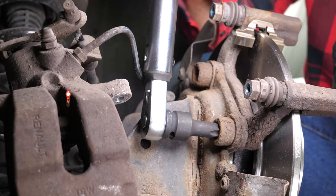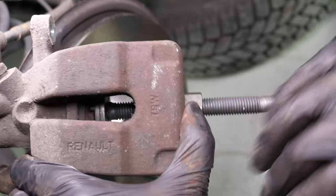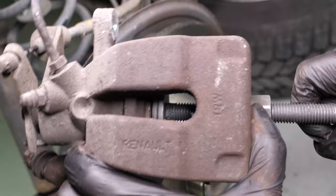Finish off the tightening with a torque wrench. Put the piston back. For this movement, you must have a brake caliper windback tool. This is a specific tool that will make it possible to wind the piston back, but also to have it turn on itself to reset the self-adjusting system on your handbrake.